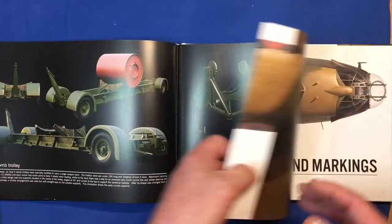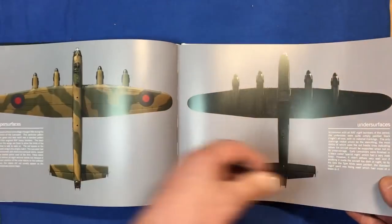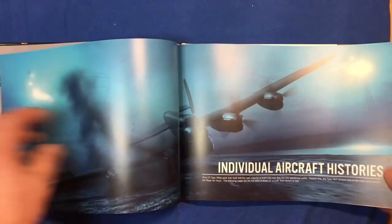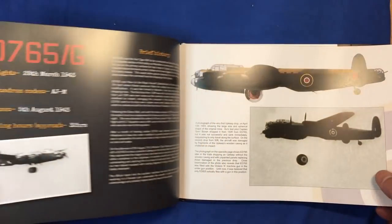Then we've got the actual bomb itself, showing the firing mechanism. This is the one that had the wood around it that was eventually taken off because the wood just broke up every time it hit the water. Then there are the color schemes, all the sizes of the roundels and the markings — all very very beautiful.